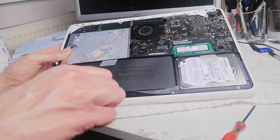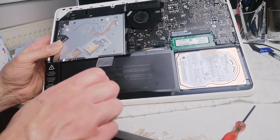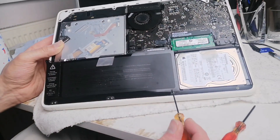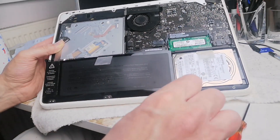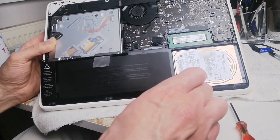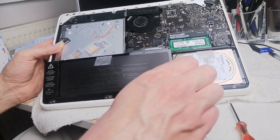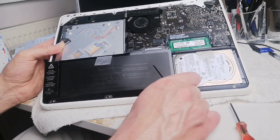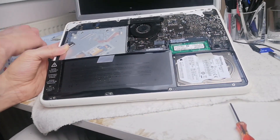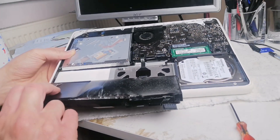That's one gone, two gone, and another one down here. There you go - with all three screws removed, you should now be able to remove the battery.